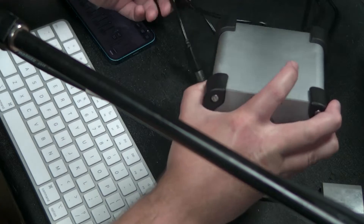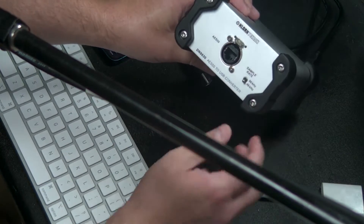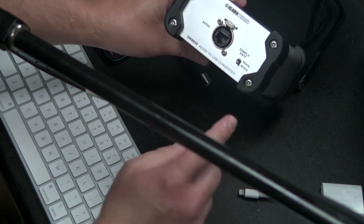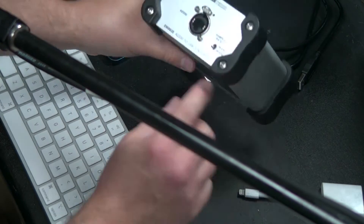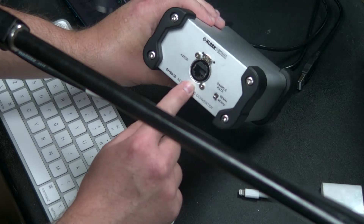I want to show you a very cool box right here. This is the DN9630 from Clark Technic. What makes this so cool is we have a USB connection here, and it is going to convert USB into AES50.